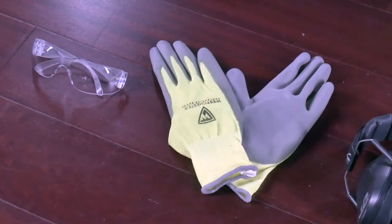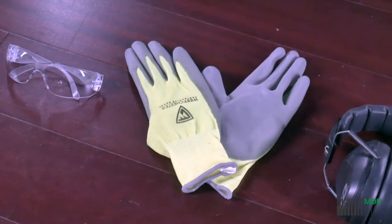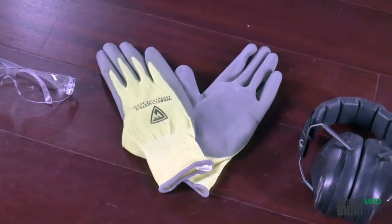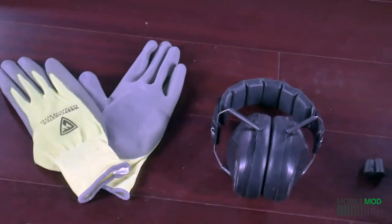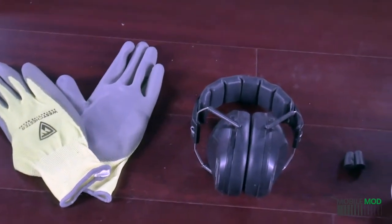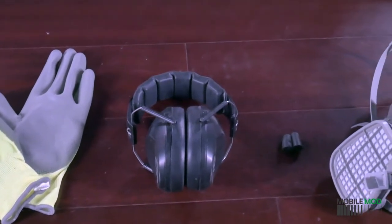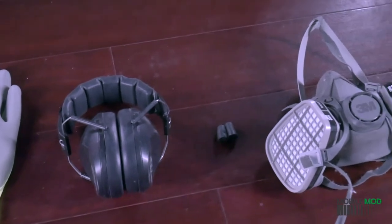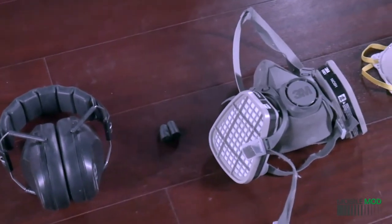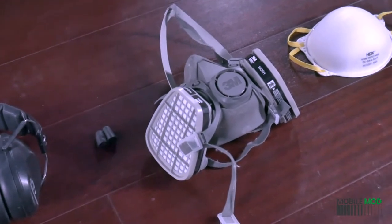Before we get started, we recommend you use the proper safety equipment for the job you're doing. This includes, depending on the project: safety glasses to protect against flying metal particles when grinding or paint when painting; gloves that provide a good grip and protect against sharp metal edges; ear protection when using loud power tools, either over the ear or in the ear varieties; a dust mask when grinding or painting with water-based paints; or even a respirator with a VOC cartridge that absorbs volatile organic compounds when applying oil-based paint or other treatments.